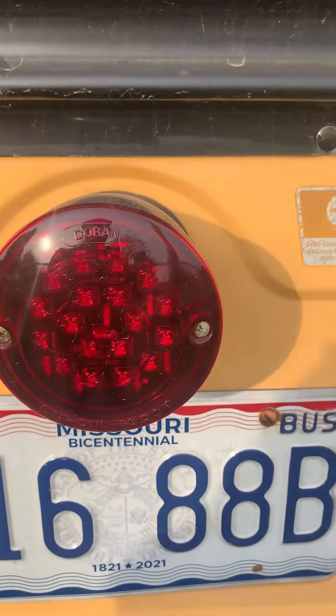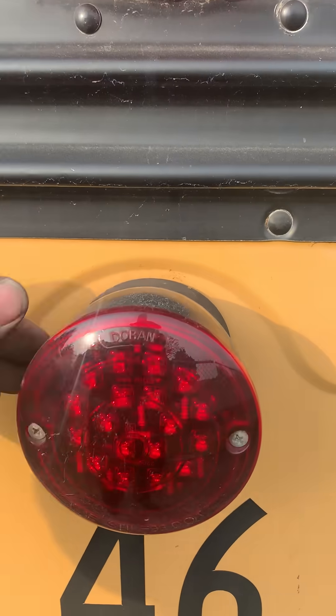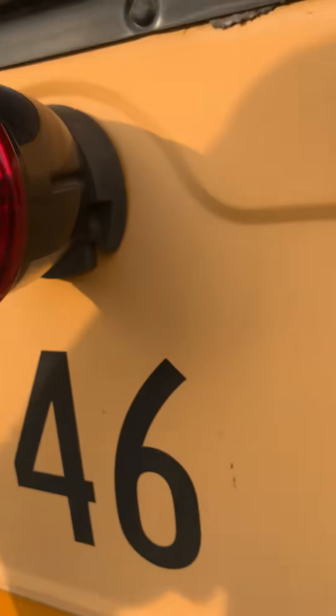Here's one, guys — this is what I run: these Duran LEDs. I've replaced everything. But the problem with these things is, I've been in the game a long time — if you look underneath, look at the license plate lights down there. You've got to double check those. You might see one flickering, and that's a dead giveaway. It just drives me nuts. I want my stuff to look good, look crisp.